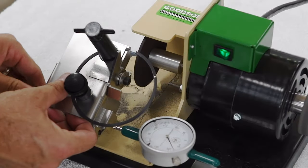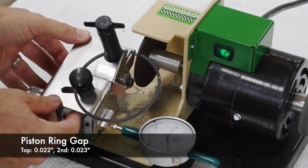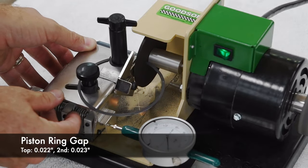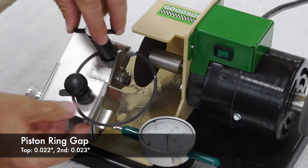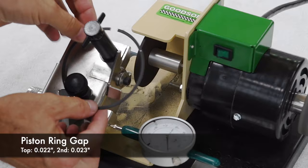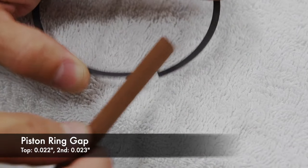We started by filing the piston rings to get the gap we needed. With boost in mind, we gapped the top rings at 22 thousandths and the second rings to 23 thousandths, and confirmed the oil ring rails had at least 15 thousandths of gap. We borrowed a buddy's trick ring filer to hasten the job, but fancy tools aren't necessary. We used a ring filer stone to deburr the edges of the rings.